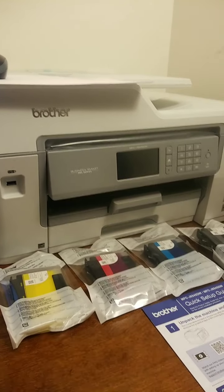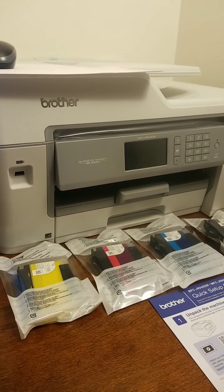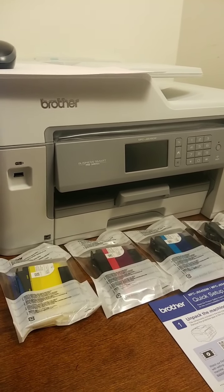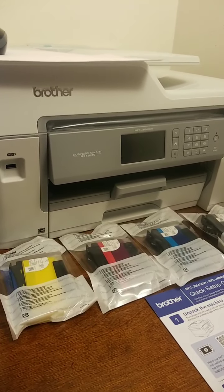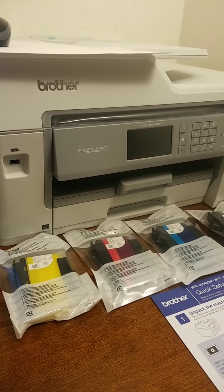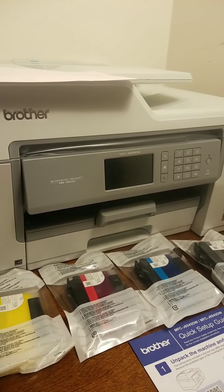People have fondly complained enough about the scam that has been going on year after year over ink. It costs approximately 18 cents to produce a colored ink cartridge overseas, and then they're sold in the United States anywhere from 20 to 30 plus dollars each. It's ridiculous, and it is a big rip-off scam.